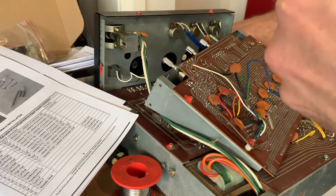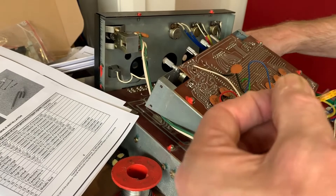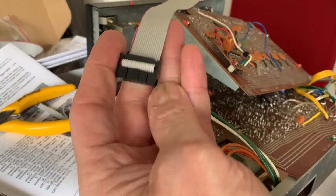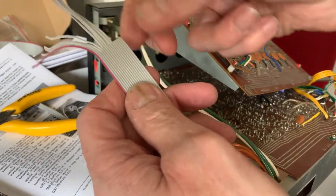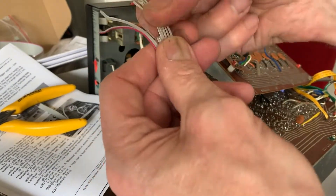And now I'm just going to put my new LED in. Next, take one of the ribbon cables — they're both the same. This one has four of the last connectors, positions 12 through 16, cut off. They're not going to be used, so just trim those off.